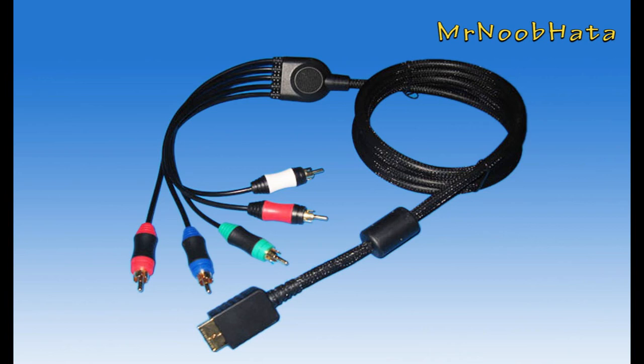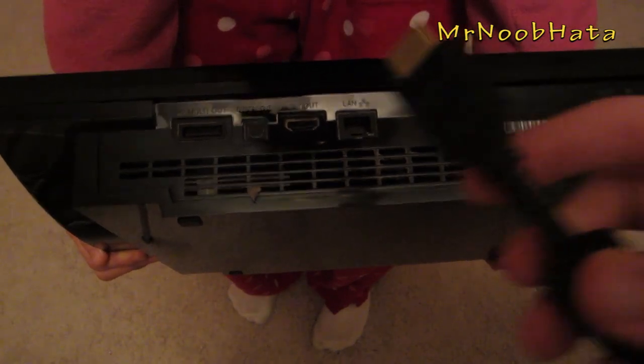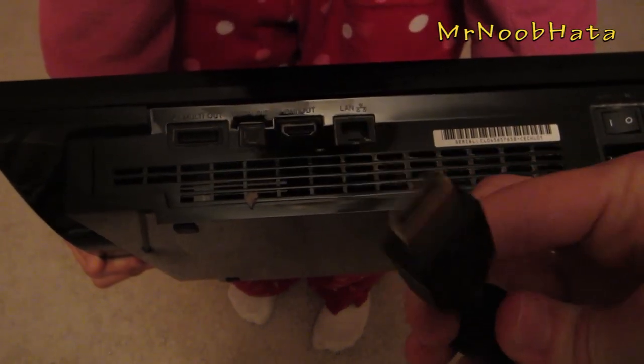Component cables you have to buy separately, same with the HDMI cables. They're pretty much the same as HDMI but they're five separate cords instead of just one. You have to buy the PS3-specific ones, so make sure you get those.